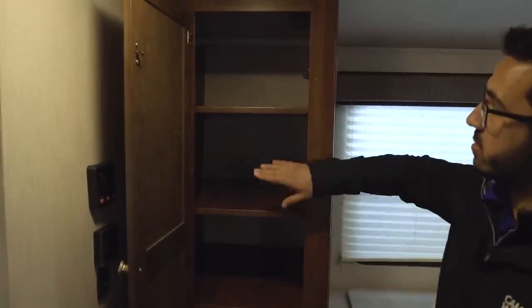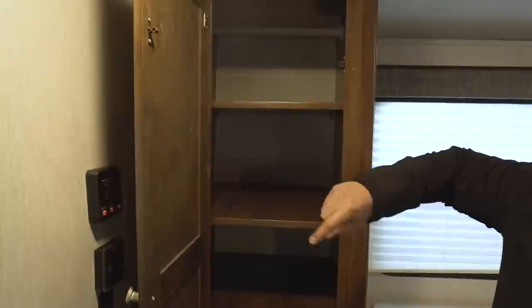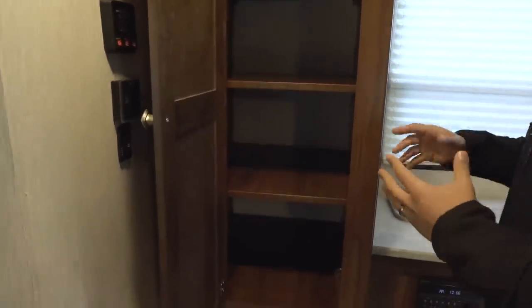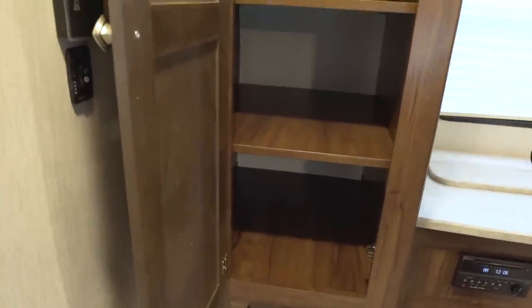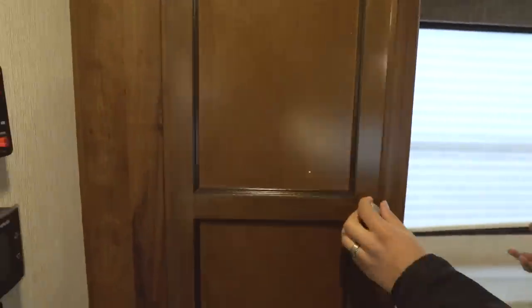Right over here you have some versatile options. You'll see you have a hanging rod across the top with removable shelves. So if you want to use this as a coat closet or extra wardrobe space, you can do that. You want to use it as a pantry, you can do that too. Maybe you just want to stuff board games in here — whatever you want, it does give you some different options.